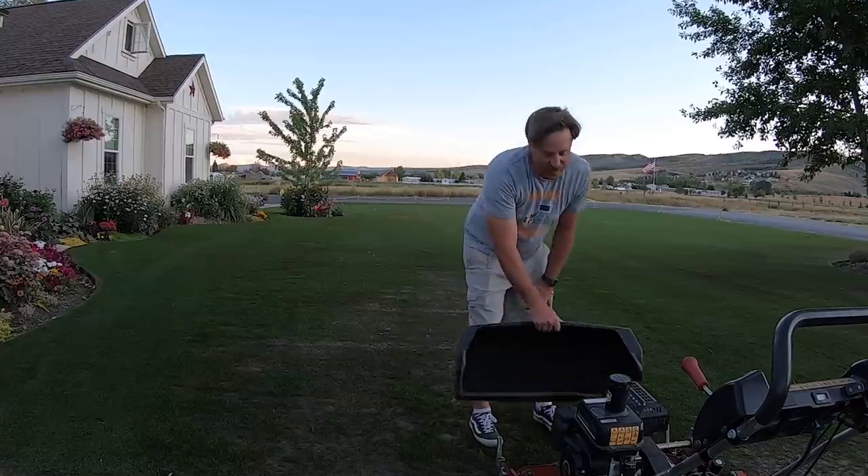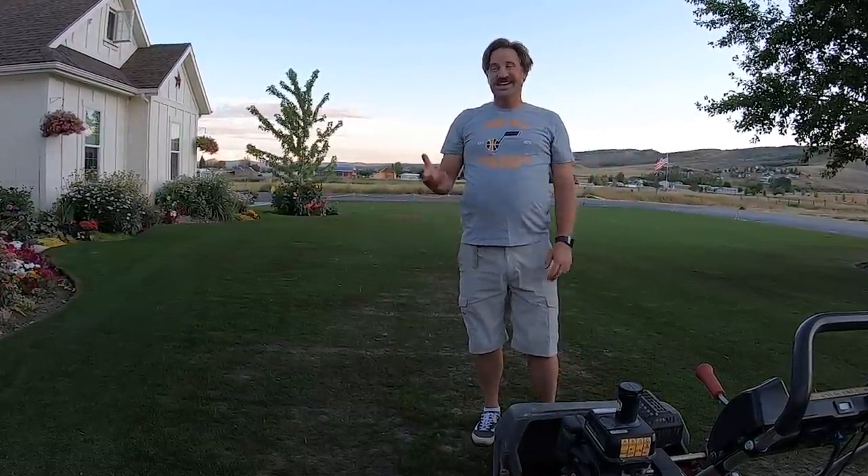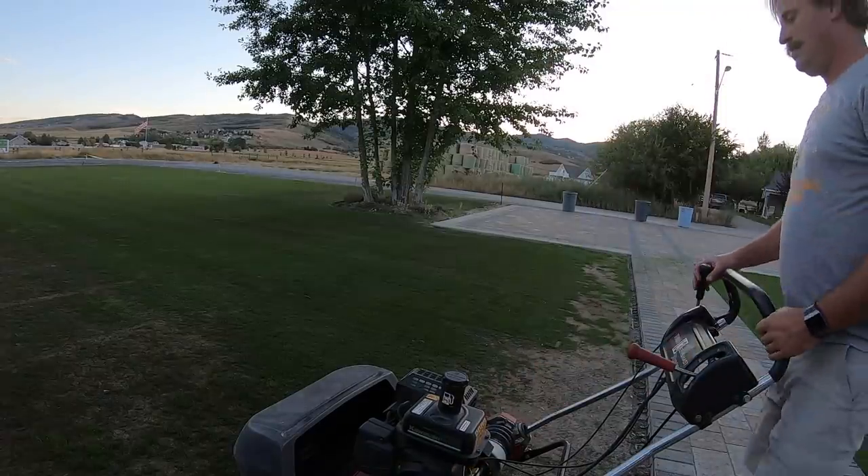I am very impressed with this lawn so far. Considering it was dead six to seven weeks ago, it is looking great.